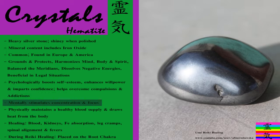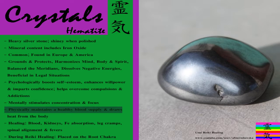Mentally it stimulates concentration and focus, and physically it maintains the health of the blood supply and draws heat from the body.